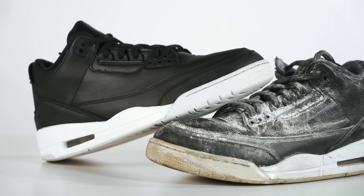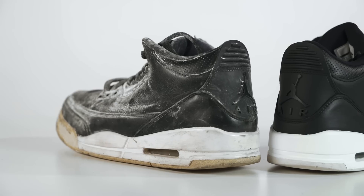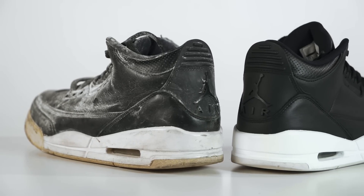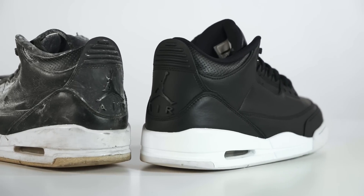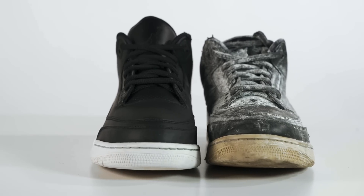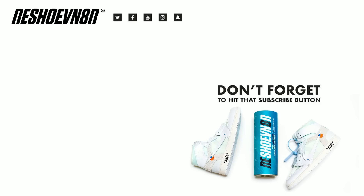Alright guys, that's going to bring us to an end on this full restoration on these Air Jordan 3 Cyber Mondays. As you can see, we got a clear before and after. We used our three-brush Advanced Sneaker Cleaning System and our detergent to get this shoe fully cleaned up inside and out. Once the cleaning was all done, we repainted the midsoles, repainted the uppers, and removed the yellowing off the soles. A lot of work went into them, but at the same time, this was a simple restoration. You can find all the stuff you see right here at reshoevn8r.com — use my promo code in the description below. Hope you guys enjoyed this video. This is Vick, I'll see you guys next Monday. Bye.